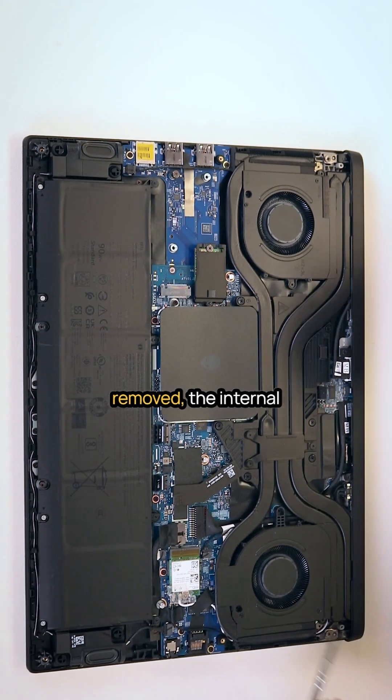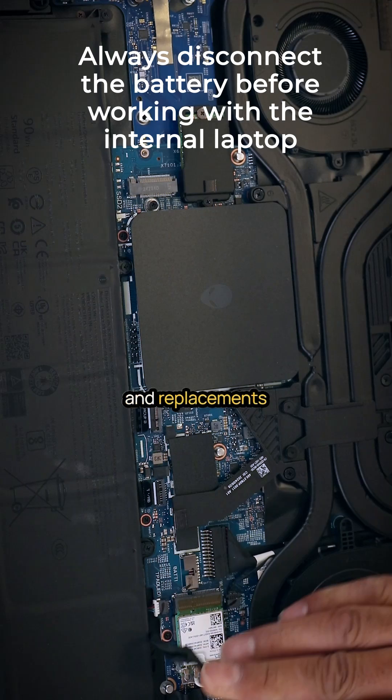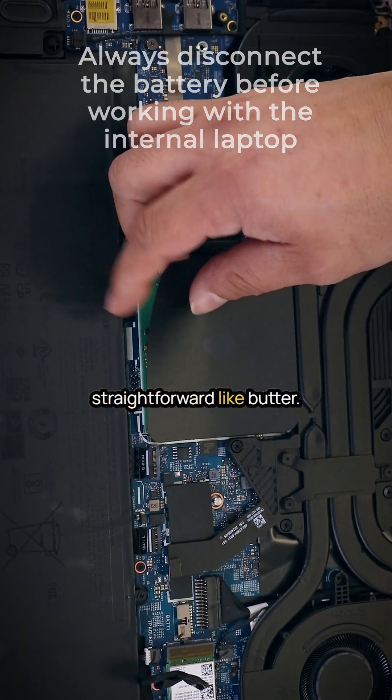With the bottom case removed, the internal components are clearly visible. Dell's design makes upgrades and replacements straightforward like butter.